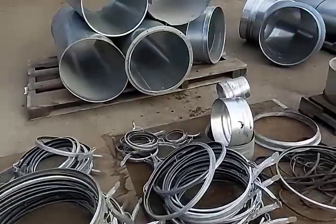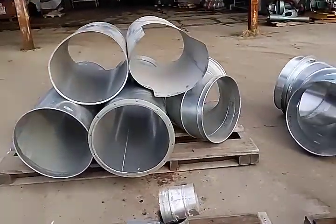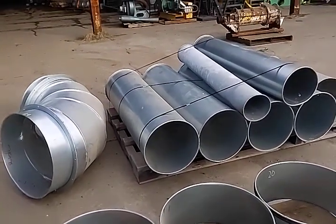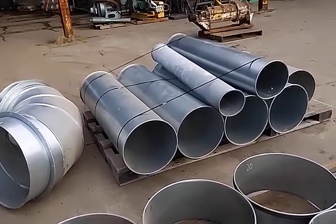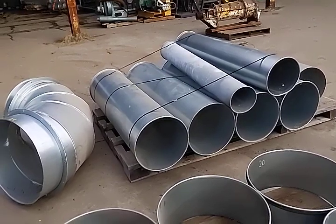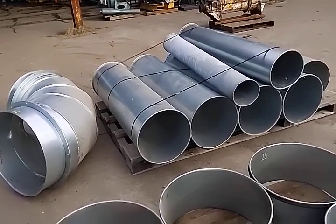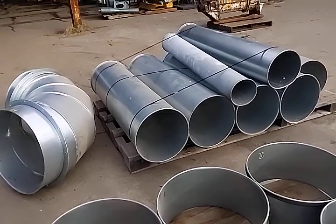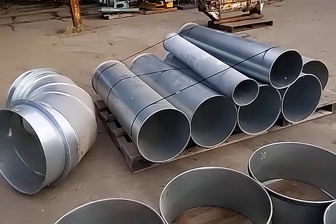Moving on to the footage of ducting that we have. We have 9 feet of 12-inch ducting, 27 feet of 16-inch ducting, 5 feet of 8-inch ducting, and 13 feet of 22-inch ducting.